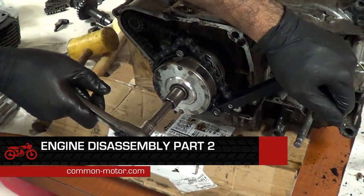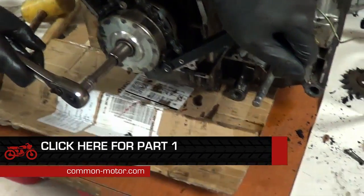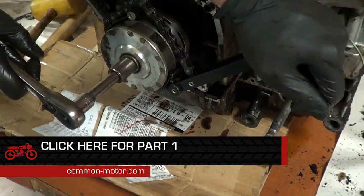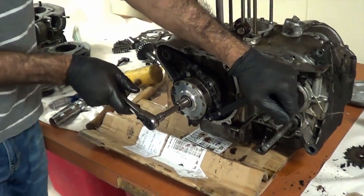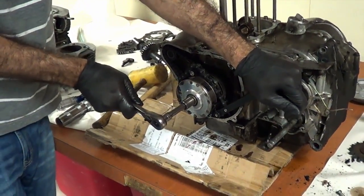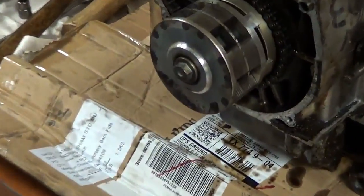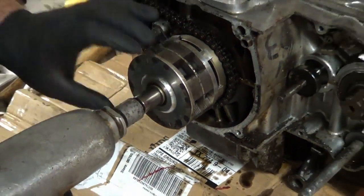We are removing the rotor bolt and also the rotor. We're using an oil filter wrench to hold the rotor in place while we break it loose. The bolt has been a little stubborn — we couldn't get it with a hand wrench, so we're going to use the impact wrench to hopefully take it off.